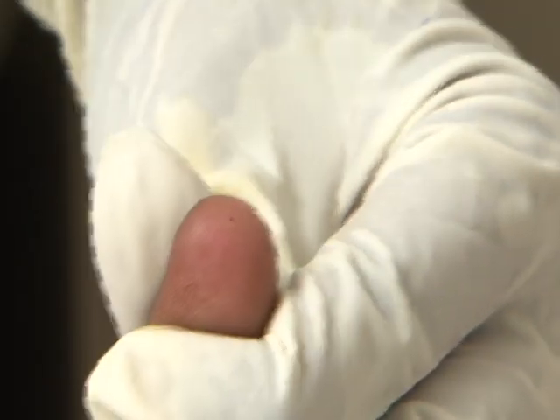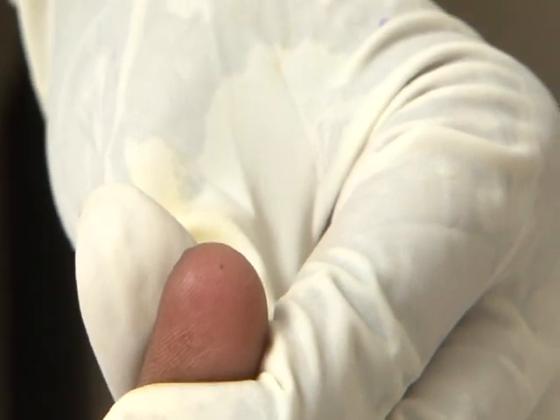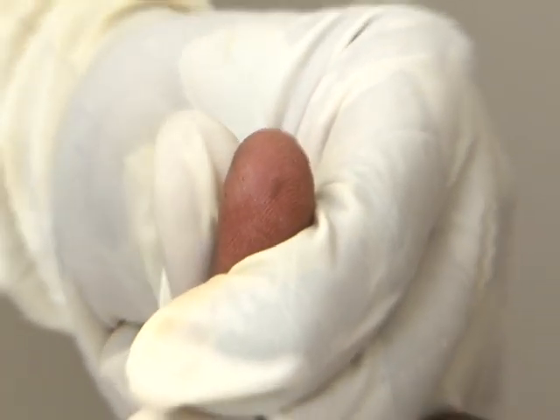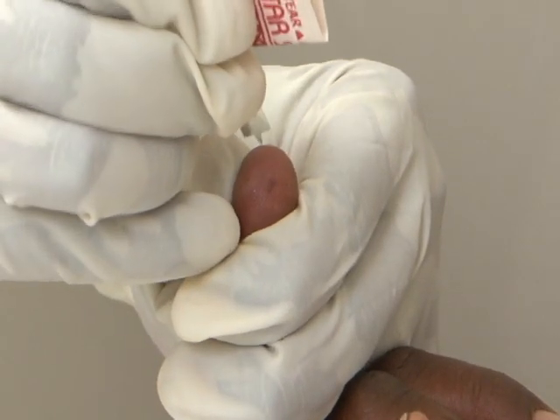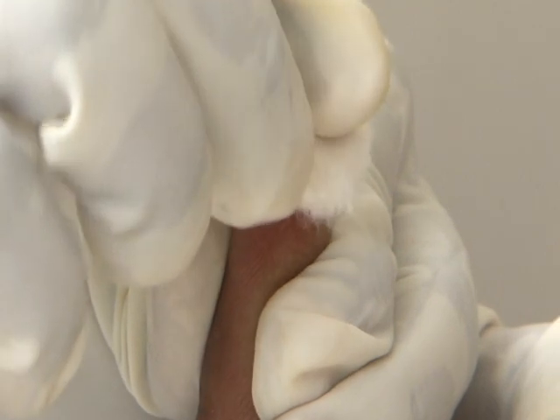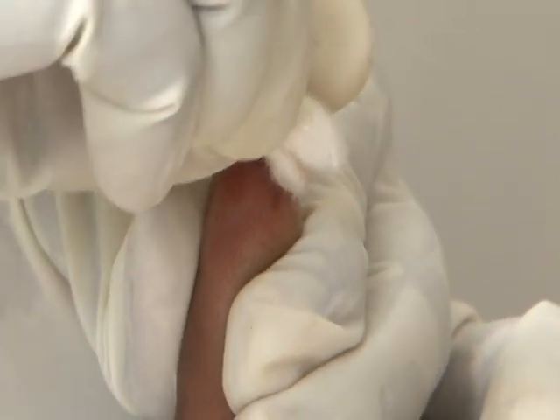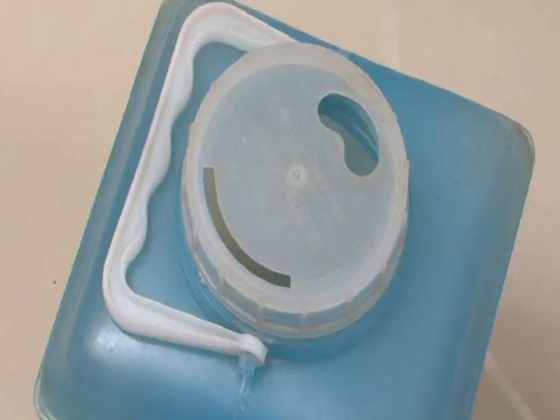Clean the tip of the woman's ring finger with an alcohol swab and allow it to dry. You are now ready to collect and test the blood sample. Prick the finger using the lancet and discard the first drop of blood by wiping with a sterile cotton swab — not the spirit swab. Dispose of the lancet in the puncture-proof container.